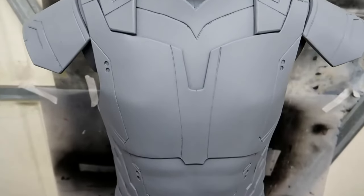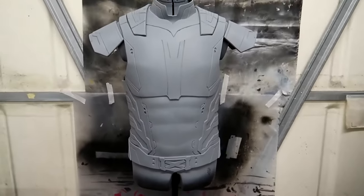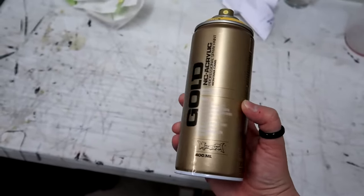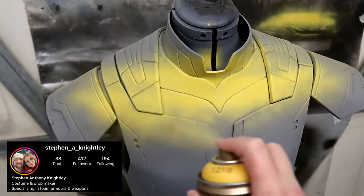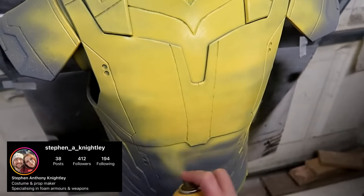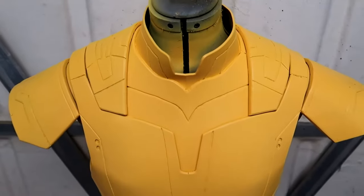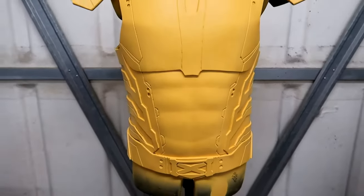After I had used a whole can of the Seal Prime, it was then super smooth and ready for painting. For the paint, I'm using Montana Gold spray paint and I have to give a massive huge thank you to Stephen Knightley for the tip on this paint. If you don't already follow him on Instagram, I highly recommend that you go and do so — he is a top tier foam crafter and makes some absolutely incredible builds. After a couple of layers of the paint, it was then ready to move on to the other colours.